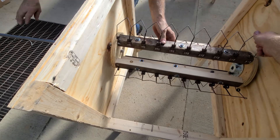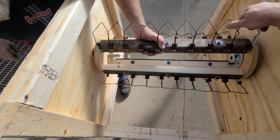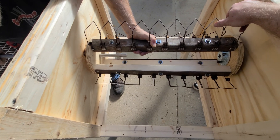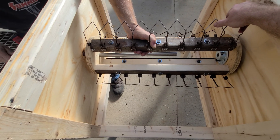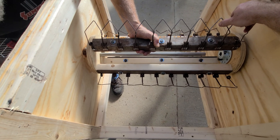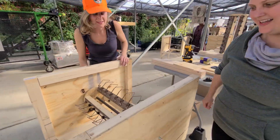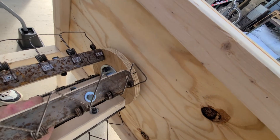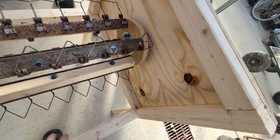This is the part where you use some choice words because these things are kind of tight. There's another square stock that goes in.